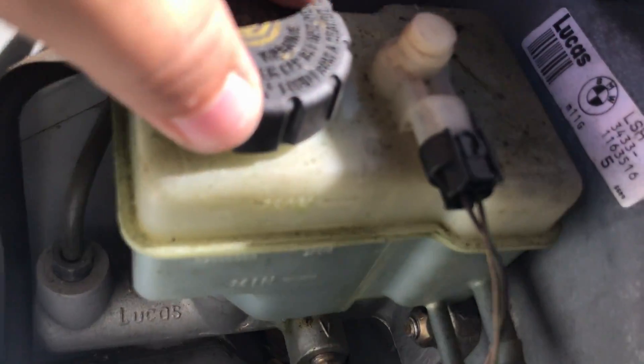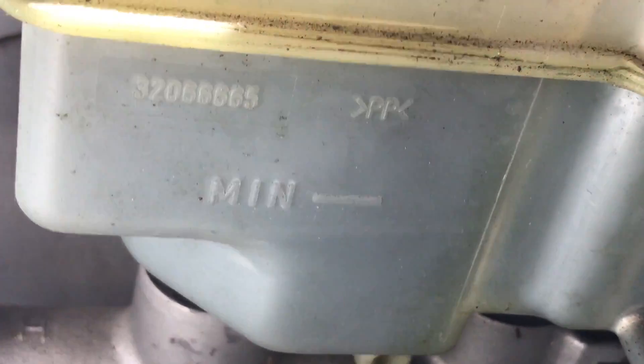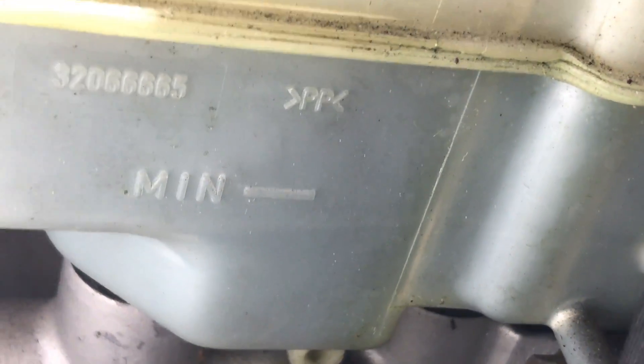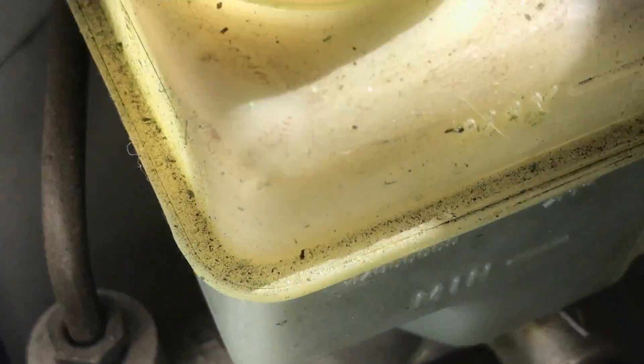Here's the brake fluid reservoir. You see that line there — that's your minimum line. The maximum line is right here. If you're below that line you need brake fluid. I'm right at the minimum — I definitely need brake fluid.